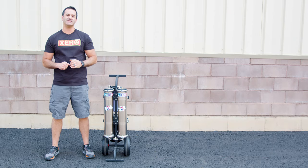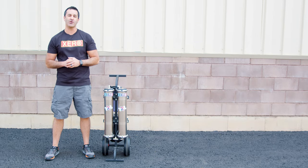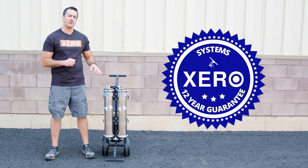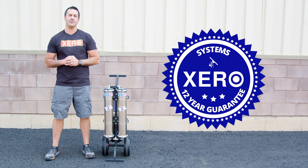Shop with confidence knowing that Xero systems come with the industry's best support and an unheard-of 12-year warranty. For more information on the Xero Pure Atom, or to speak with a pure water expert, head over to windowcleaner.com.